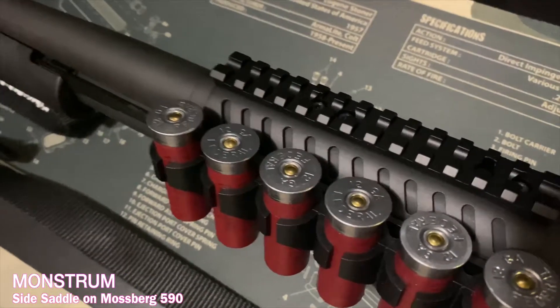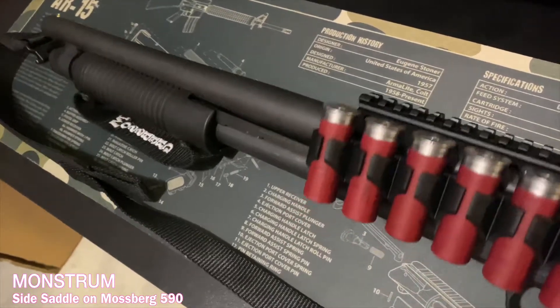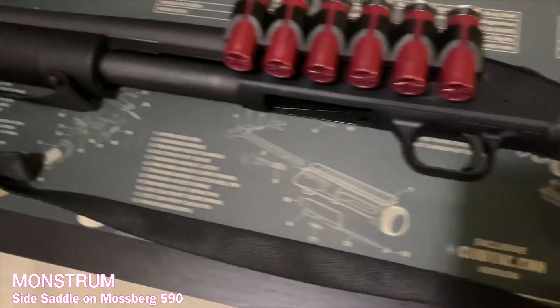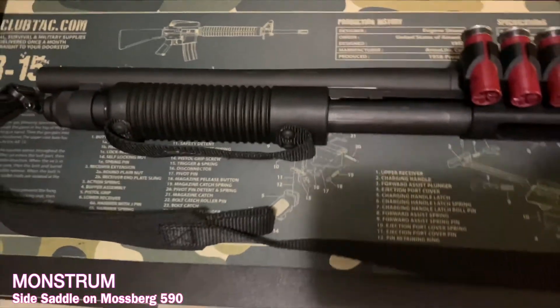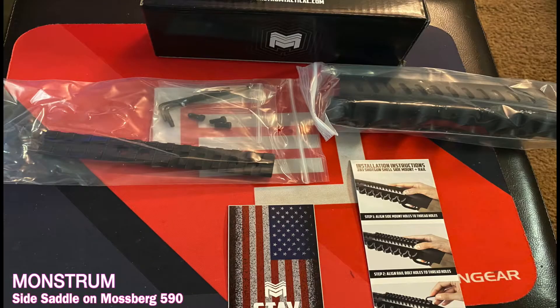I racked the slide just to make sure there was clearance, and the screws are just the right length for me. I know some people had to get longer screws, but they had other stuff on their shotguns. This one fits just right for me. Anyway, check it out — I think I paid $40 for it and I like it.